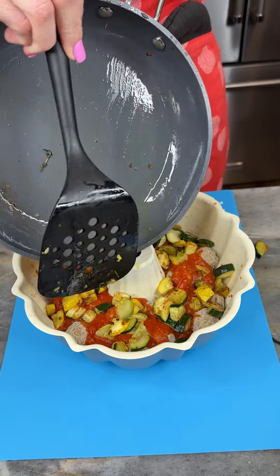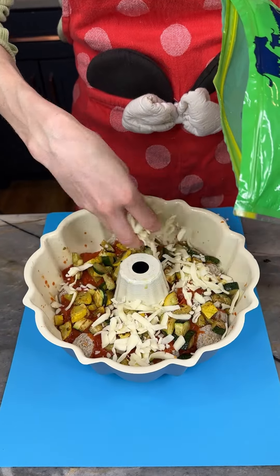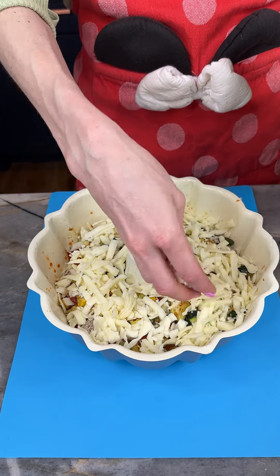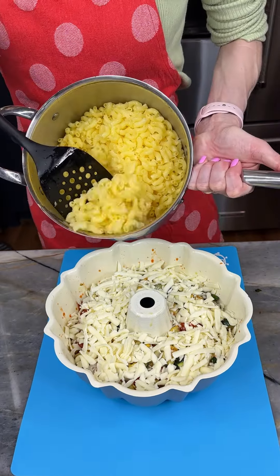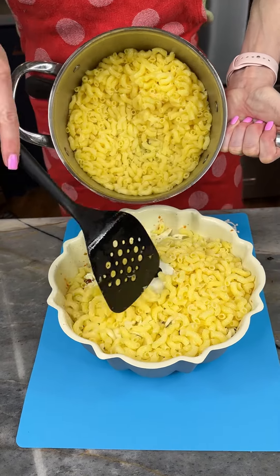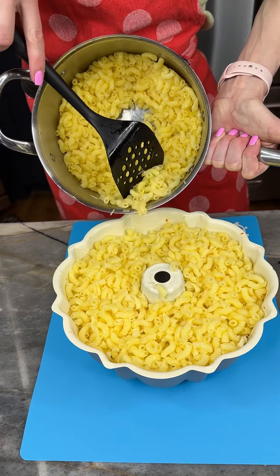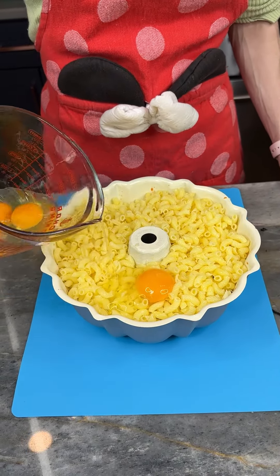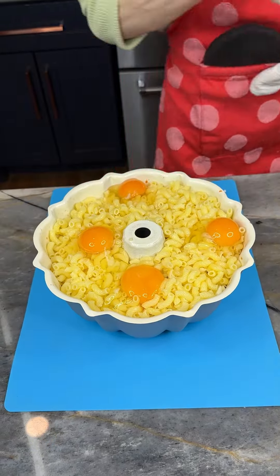Now I'm adding in some mozzarella cheese — this is the rustic cut — going to get a nice layer in there just like that. Now I'm coming in with some pasta on top. This was one box but I don't think we're going to use the whole thing, so you could just prepare half a box if you like. I'm going to add in my eggs.